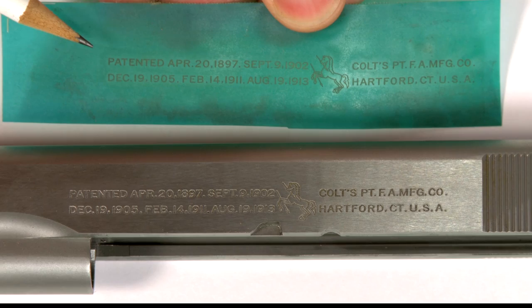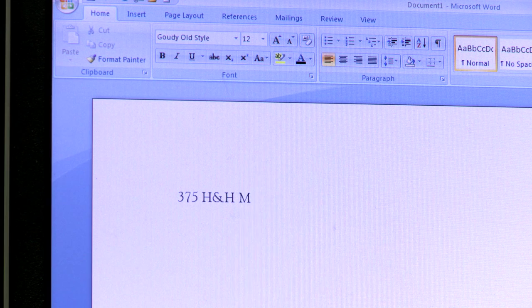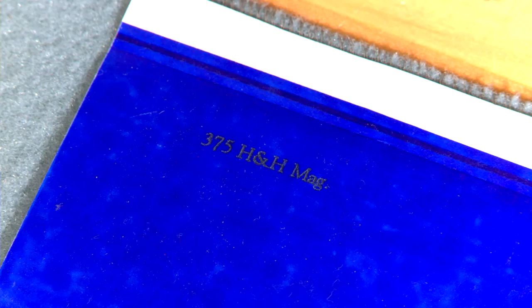Marks that have a lot of detail require a photo reproduced nylon stencil. For this project I can use a dye impression stencil. It can be made with any typewriter or impact printer. The desired mark is simply typed out and the stencil is printed — it comes out exactly as typed.